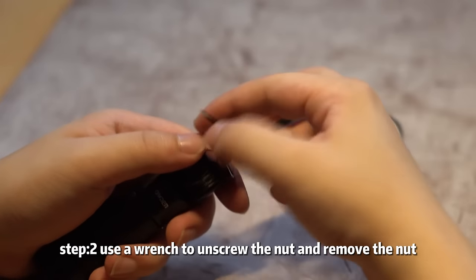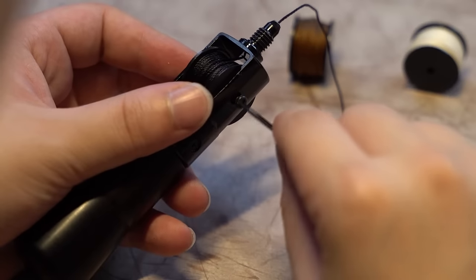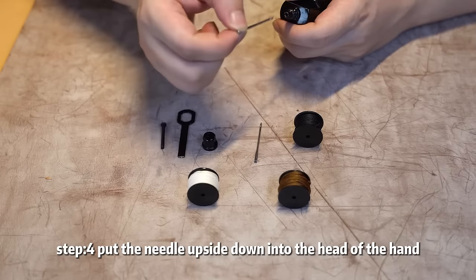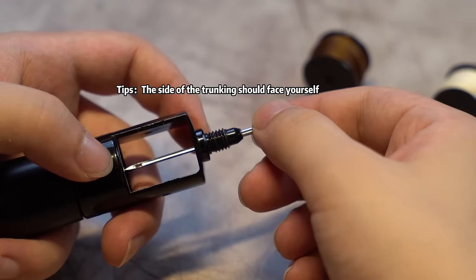Step 3: use the end of the wrench to unscrew the screw and remove the reel. Step 4: put the needle upside down into the head of the hand sewing machine.